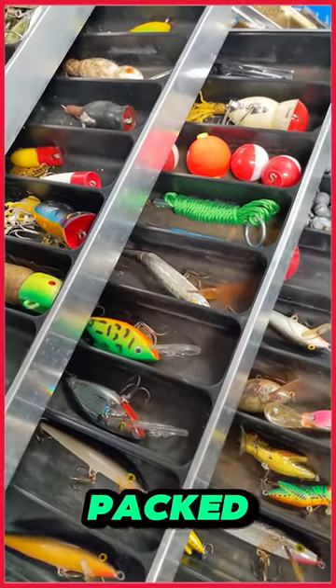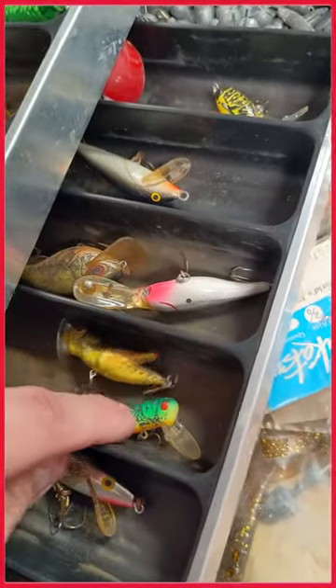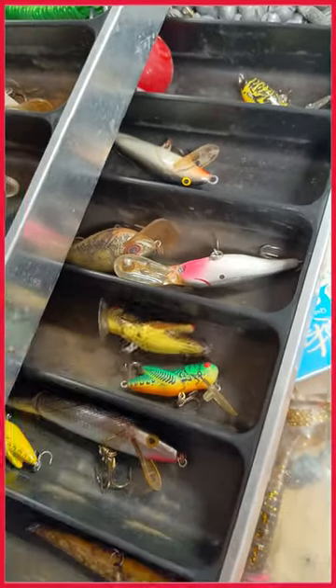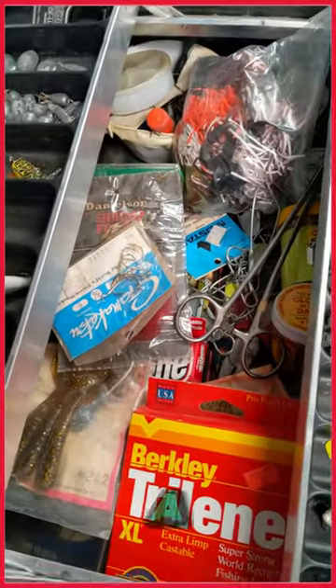Look, this thing's packed. The color on these is so cool. There's a cricket right here. Two crickets. Everything you need, fellas. All the tools, all the big stuff.